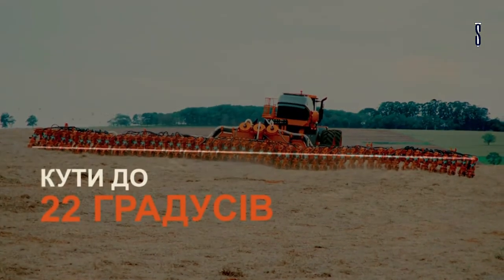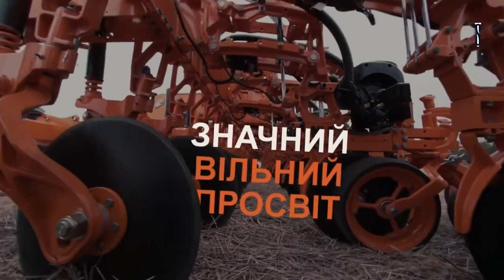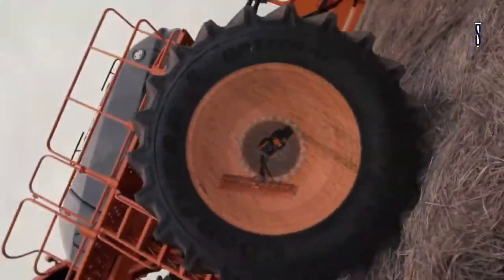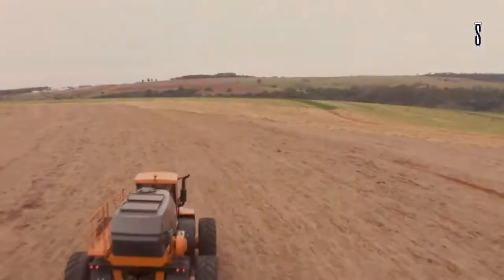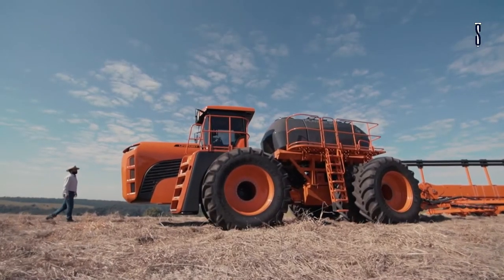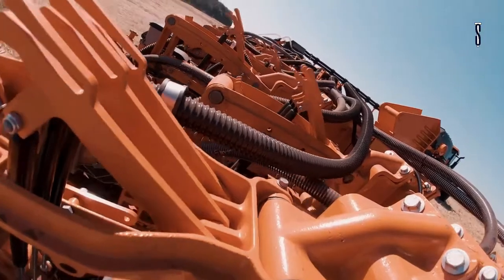The transfer of power from the tractor to the ground has been increased by the articulated chassis. There is a 40 degree spin between the chassis which increases the space for maneuverability and increases traction capacity, thus increasing productivity. The operation is faster and more agile because of the 8,700 litre tank that holds enough seeds and fertilizer for one whole work shift.